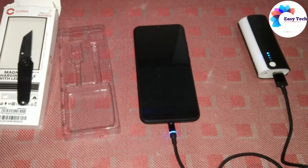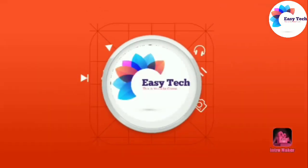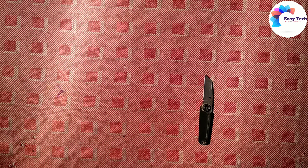Welcome to EasyTech. In this channel, we are going to show you how to make an unboxing and review. Please press the like button and press the bell button.